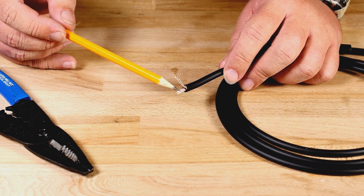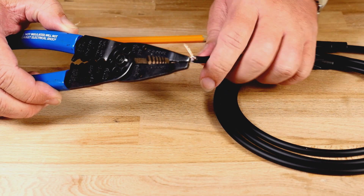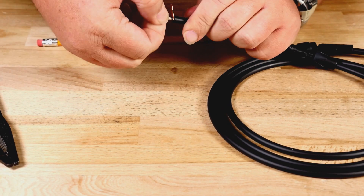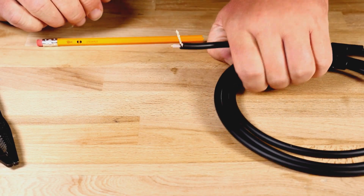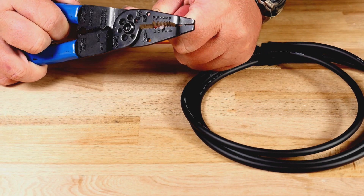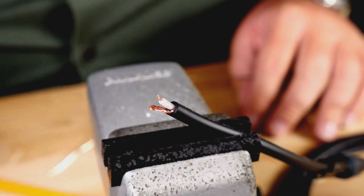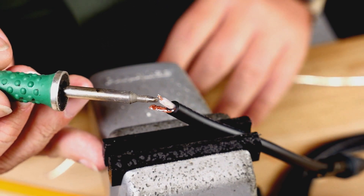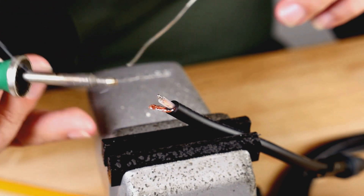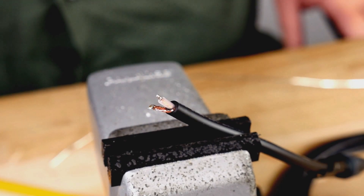Now that the subshield has been removed, we can take our wire stripper and remove about one-eighth inch of the clear insulation. Repeat this step on the other side. We are now ready to solder.